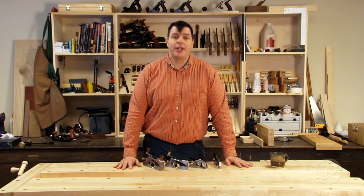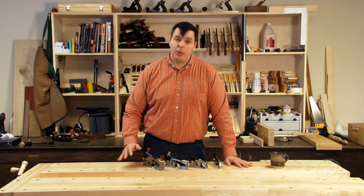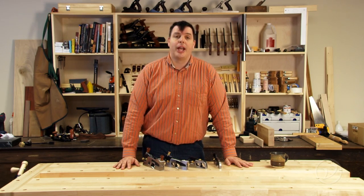As you can see, a shoulder plane is a handy tool to have in your shop to help you get the joinery fit that you're looking for, and with four different sizes and varieties you can pick the one that's suitable for the job at hand.